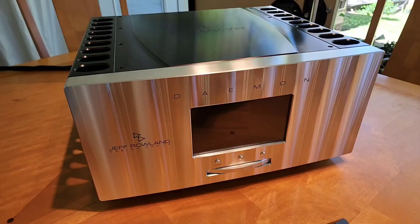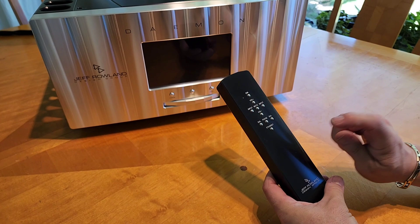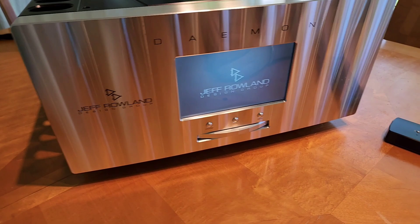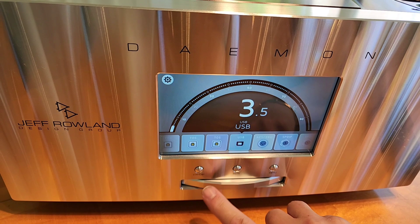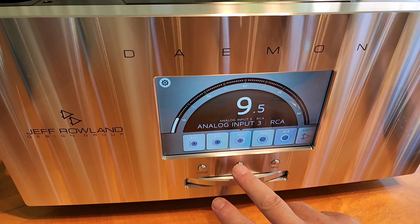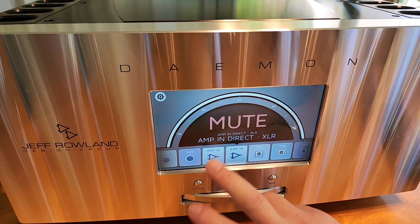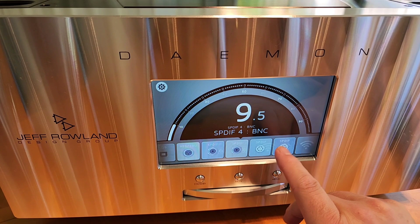Here is the remote control — machined out of a solid piece of billet aluminum. You could use this as a weapon, it's so heavy and solid. Coming out of standby, press that button and it powers on. Right here we have the volume, which you control just by turning the dial. You can walk up and just touch it. Everything else here is inputs — XLR analog, RCA, amp-in direct XLR, amp-in direct RCA, digital, and USB.